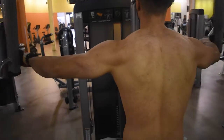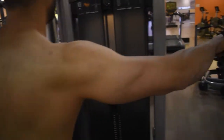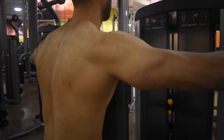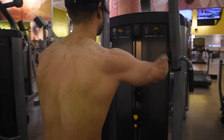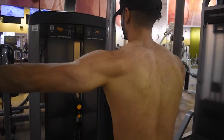The last exercise is a machine movement for rear delts. What you want to keep in mind is you want to go two-thirds of the way and not extend the full range of motion, because when you extend the full range of motion it engages more of your back and does not hit your rear delts as effectively. So you want to go two-thirds of the way.